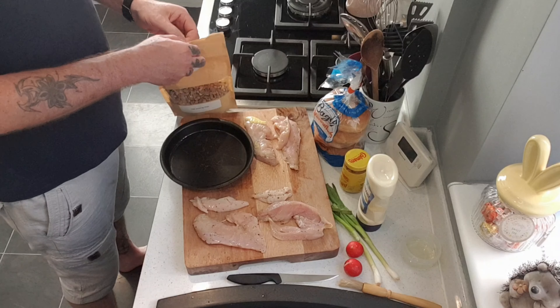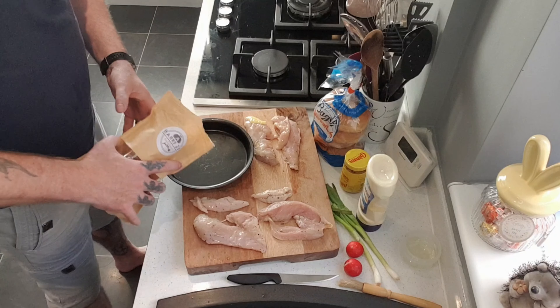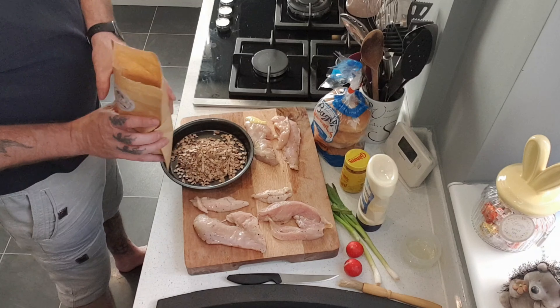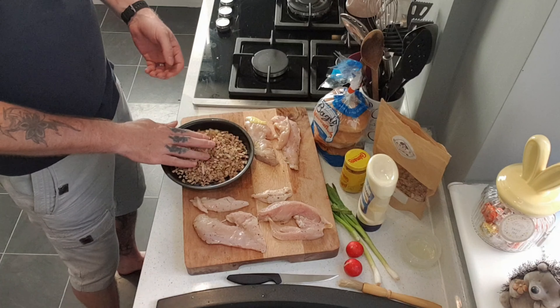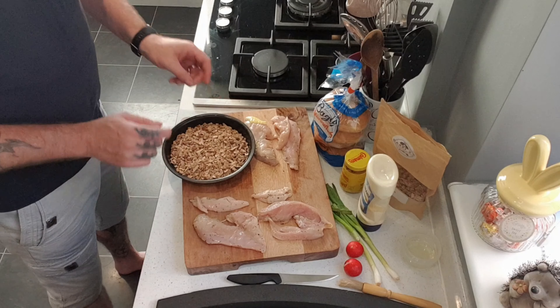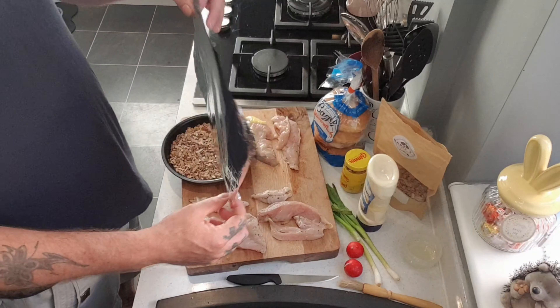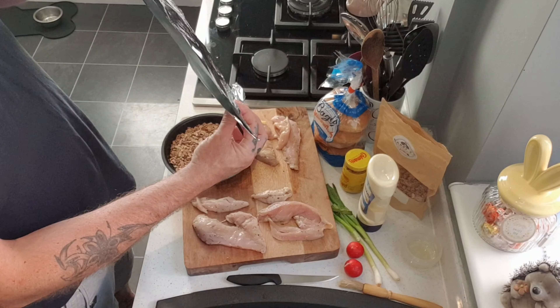What I've got here is two pheasant crowns out of the freezer. What I'm going to do is quickly breast the meat off them and show you what I'm going to do with them for preparation. I'm simply going to cut down the breastbone each side and take this meat away.